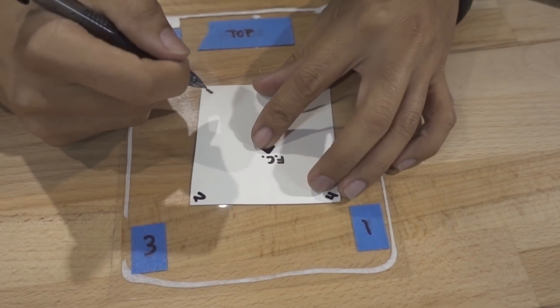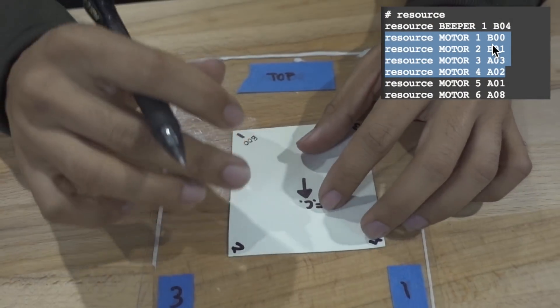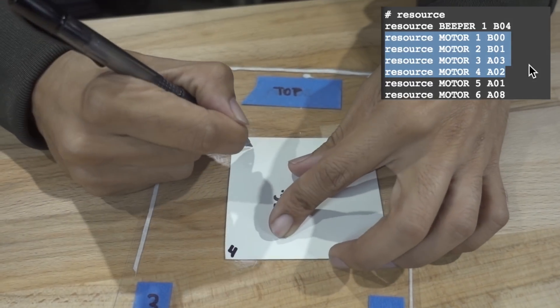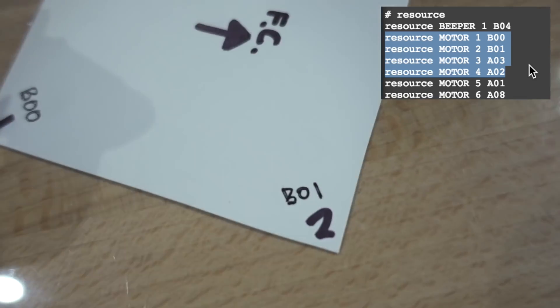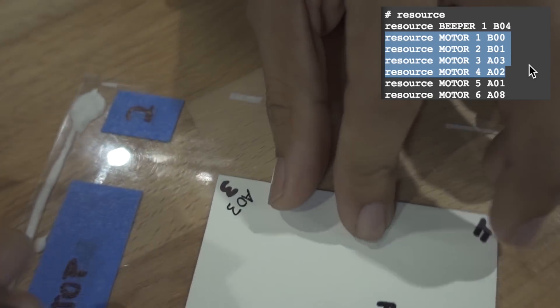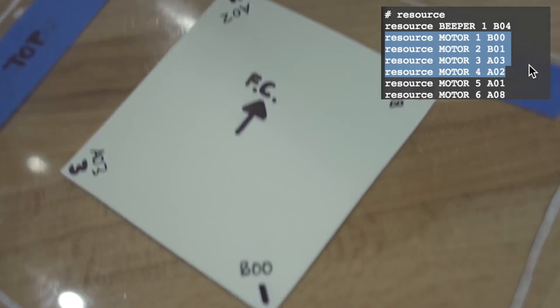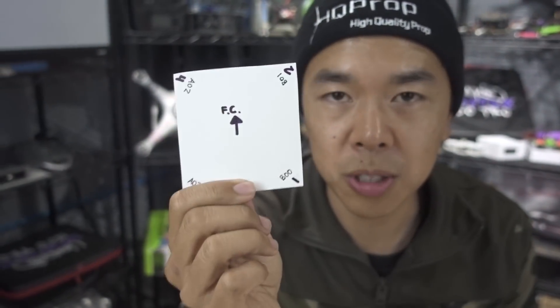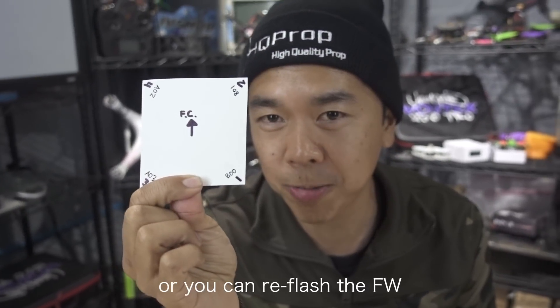Write down the default resource assignments. For example: motor one is B00, motor two is B01, motor three is A03, and motor four is A02. This is your default motor resource assignment — hold onto it, because if you screw something up you can always come back and restore these values.